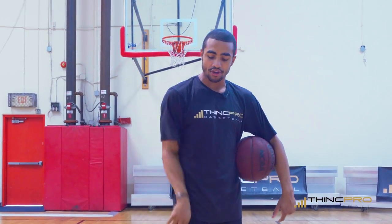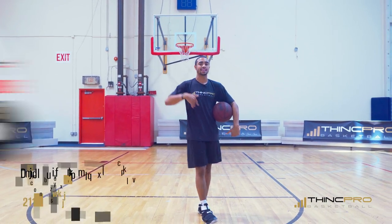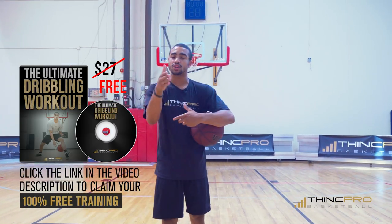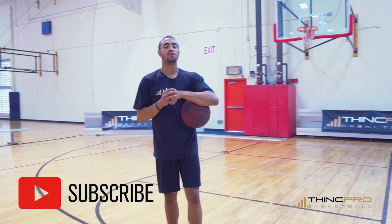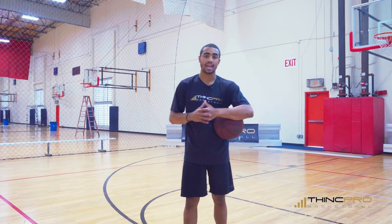You don't need a tennis ball specifically — you can get a racquetball, lacrosse ball, anything small enough that's going to allow you to bounce it or throw it off the wall. Don't forget to click the link in the description, enter your email address once you get to our website so we can send you that free workout today so you can get started. Also hit the subscribe button, join us in the ThinkPro family, as every week we release brand new videos to help you improve your game.